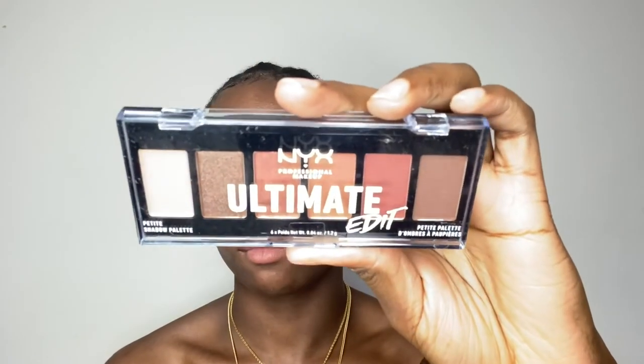I heard that these products from Look Fantastic were great, and they arrived just in time for me to make this video. First of all, I'm going to prep my skin using my Pixie Skin Treats.